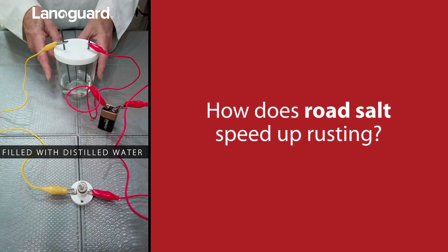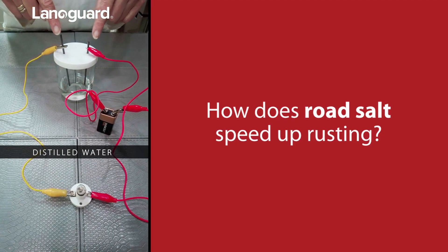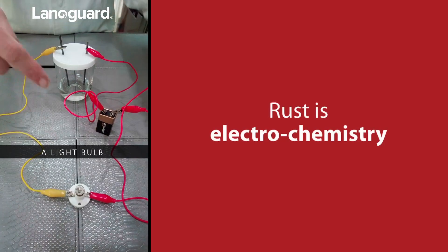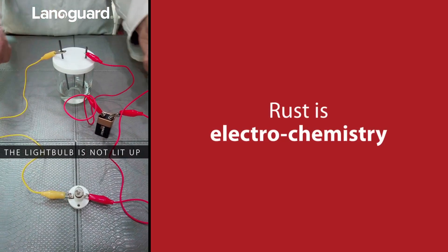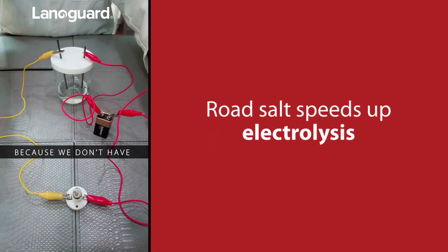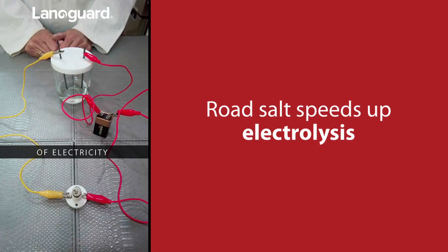Here we've got a beaker filled with some distilled water, with two electrodes dipping into the distilled water connected to a light bulb and a power pack. As you can see, the light bulb is not lit up because we don't have a complete circuit. The water is not a good conductor of electricity.